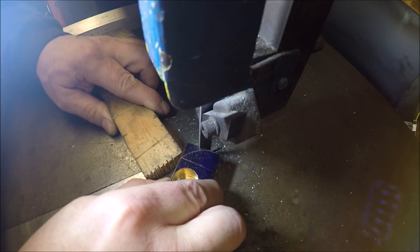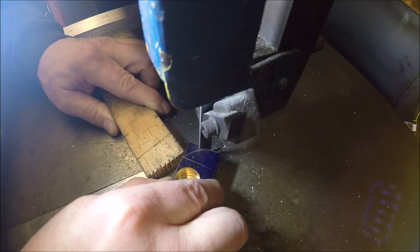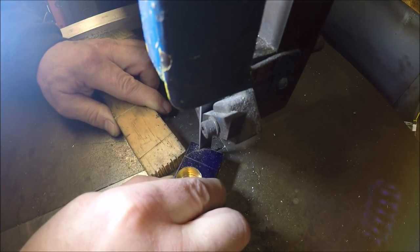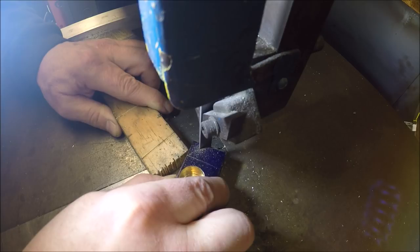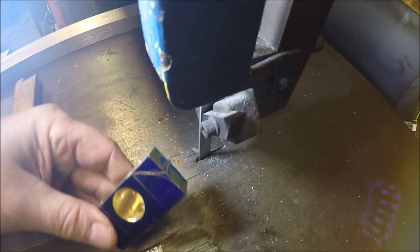The material is pretty thick and I only have a 10 to 14 tooth blade, so it may take a little while. No rush, and the blade has seen better days too. There are a couple of teeth that are kind of broken off or worn down. Slowly but surely.